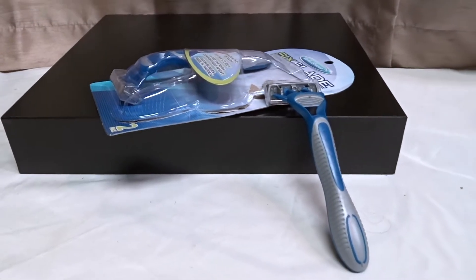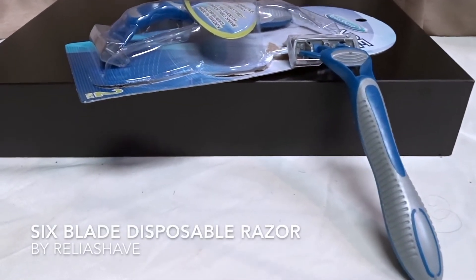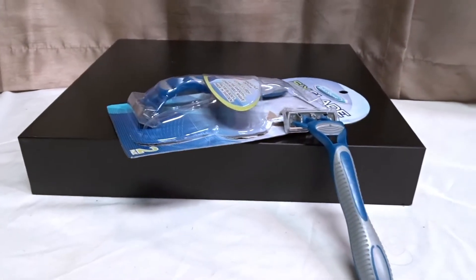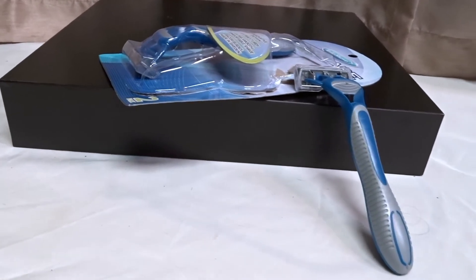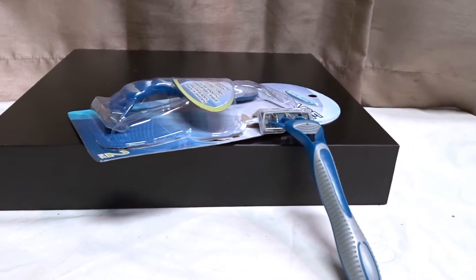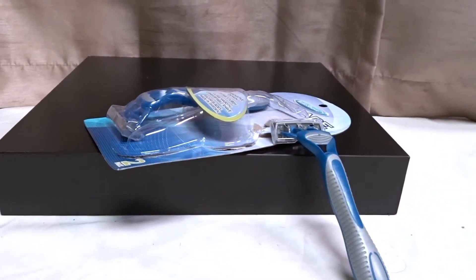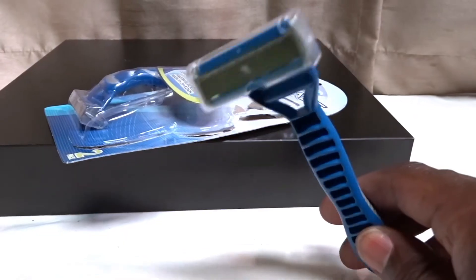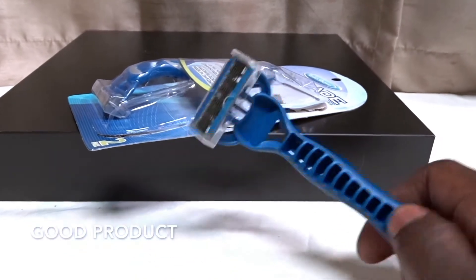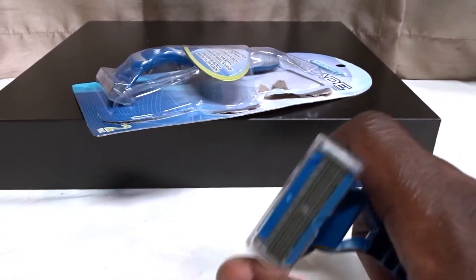Hey guys, today we're going to talk about the Ralea Shave six-blade disposable razors. They're called the Superior Men's Disposable Razor. They're pretty good, I mean, they're not the best, basically because of the blade that comes in these.